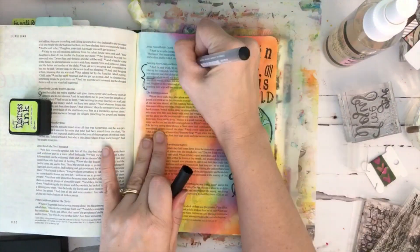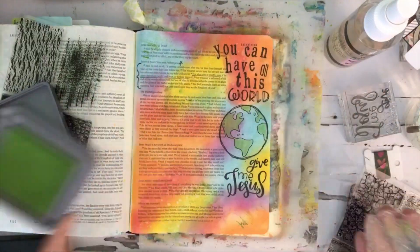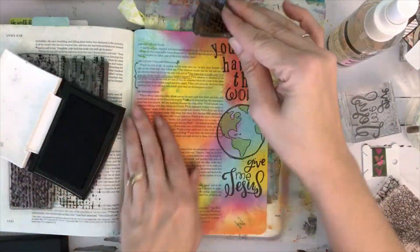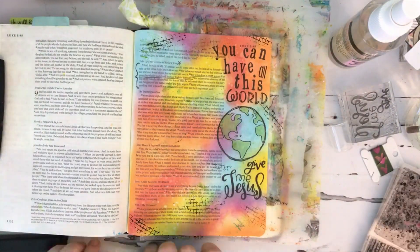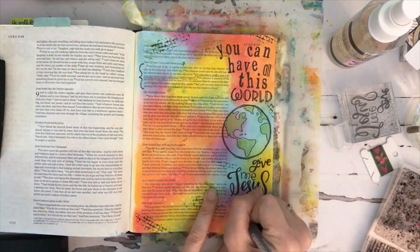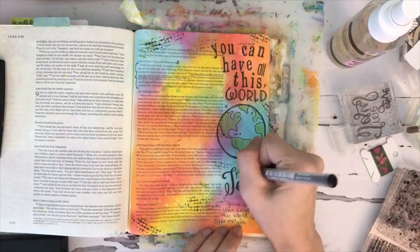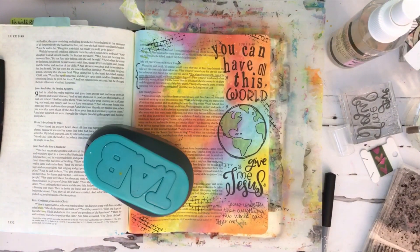I'm going to sort of point out the verse that I'm focusing on with a little star and some underlining. Now I'm adding some texture tiles in green, and then a different texture tile in black to add some interest. I'm going to take my journaling pen and write a little something in there as well, then add some stars for more interest — kind of draws it all together.